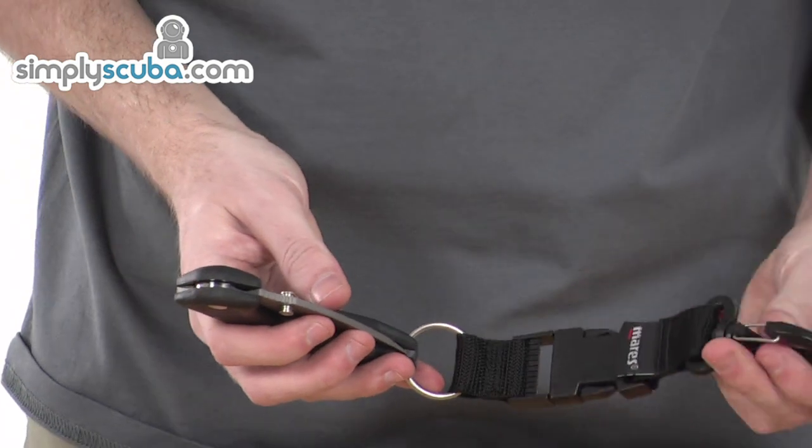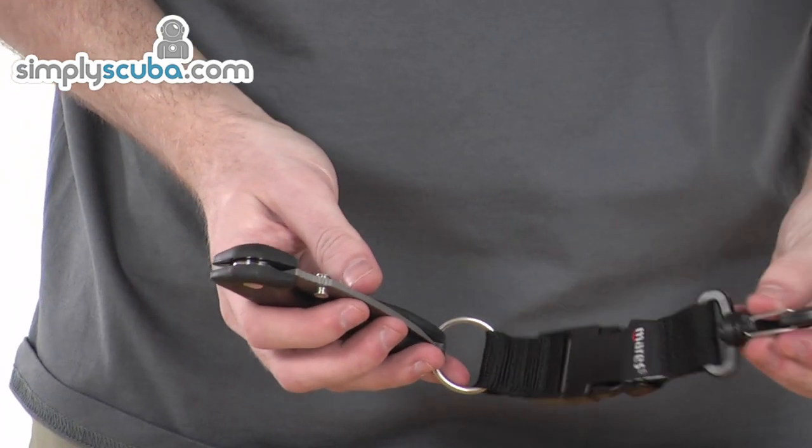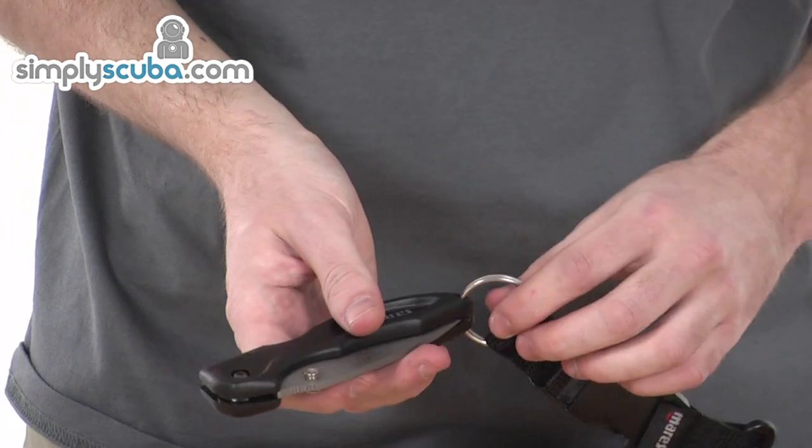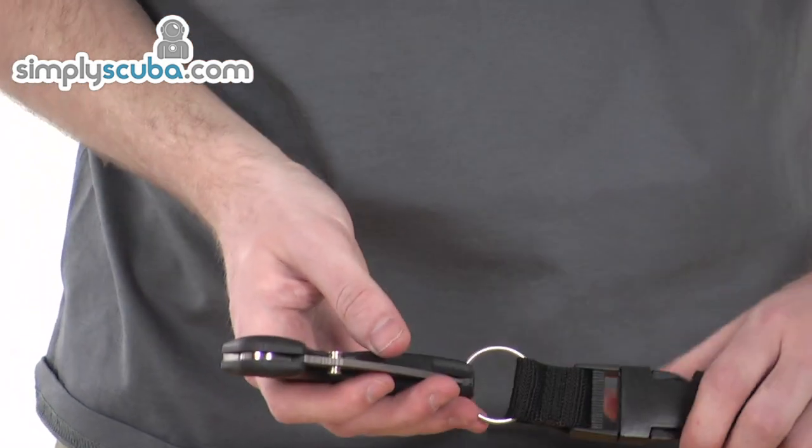It comes with a carabiner clip on the end. There's also an easy-to-use buckle system, which can all be attached to the knife, and it's really easily done.